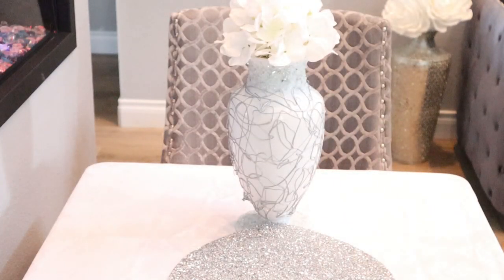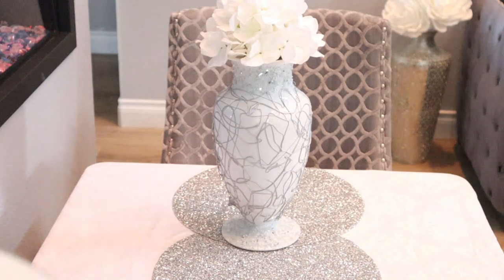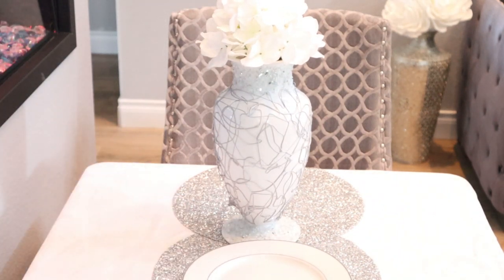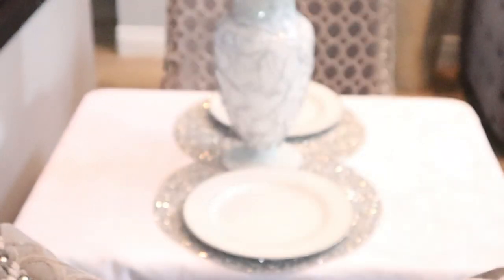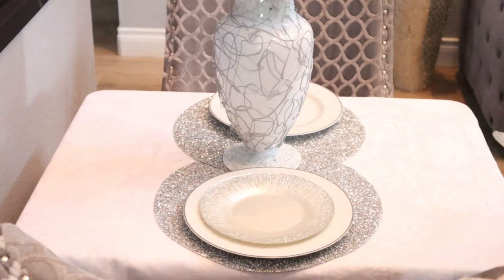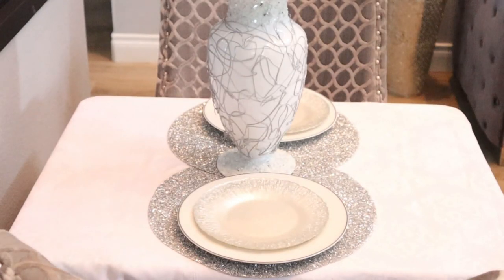Next, I'm going to go ahead and lay down these beautiful glittered placemats. You all have seen these placemats in some of my videos before and I absolutely love them. Now I'm just going to go ahead and add these beautiful plates — very simple white plates with some silver trim. And then I'm going to go ahead and sit down these beautiful silver etched salad plates. And in case you all are having some soup with your great romantic dinner, I'm just going to add these beautiful bowls to the table setting.